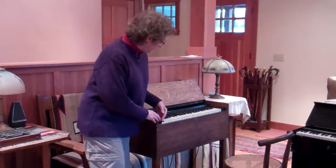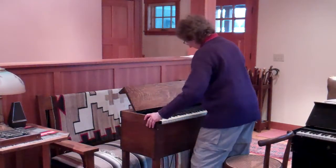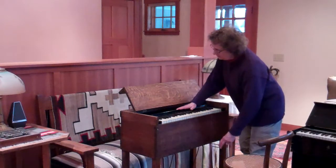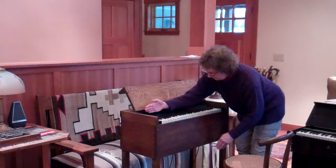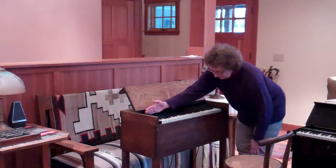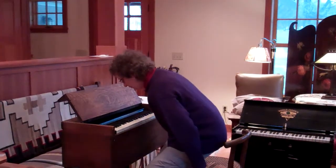This instrument has 49 notes only, and it has what's typical on most of these — a swell shade that you can use your knee to operate. What the swell shade does is behind the reeds there's a long wooden shingle, and when you press this, it opens up and the reeds sound louder. So this is a way to control dynamics, making loud and soft. It's quite beautiful because it has reeds made by Mason and Hamlin — that was what they were noted for — creating these metal reeds that had a mellow, rich sound.